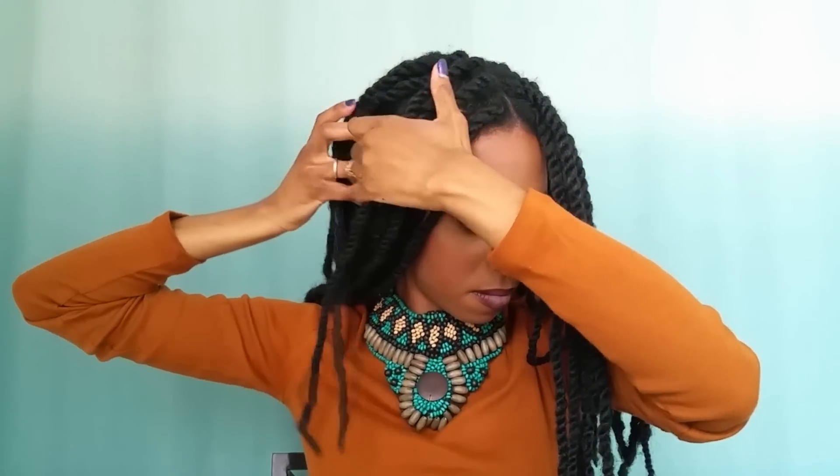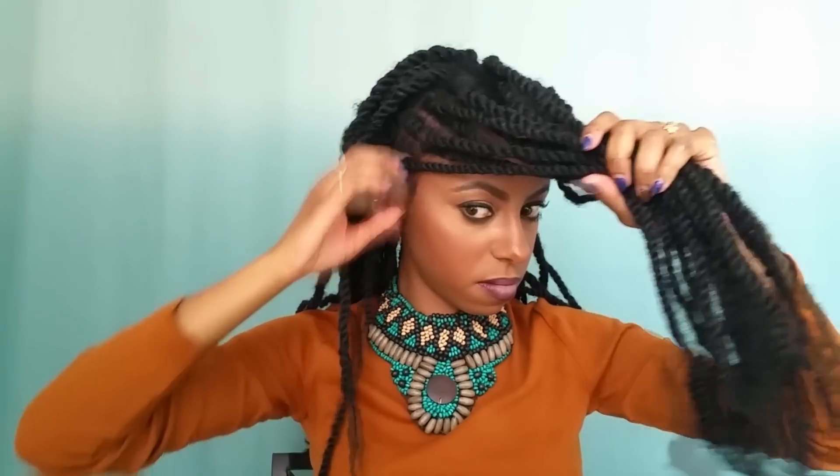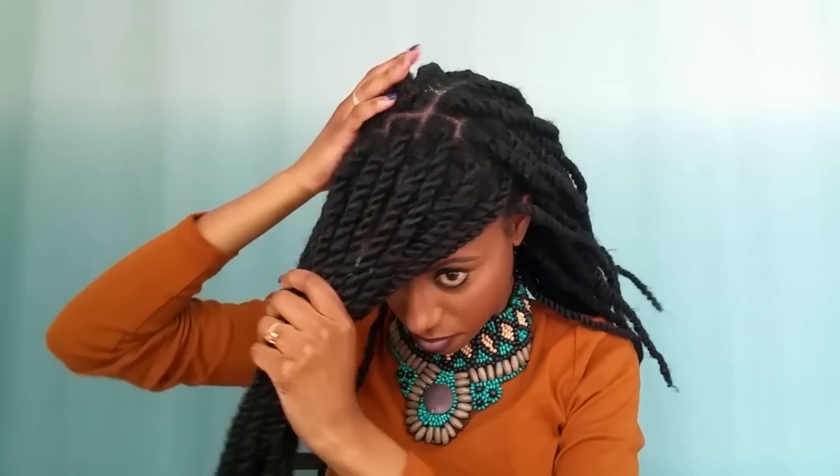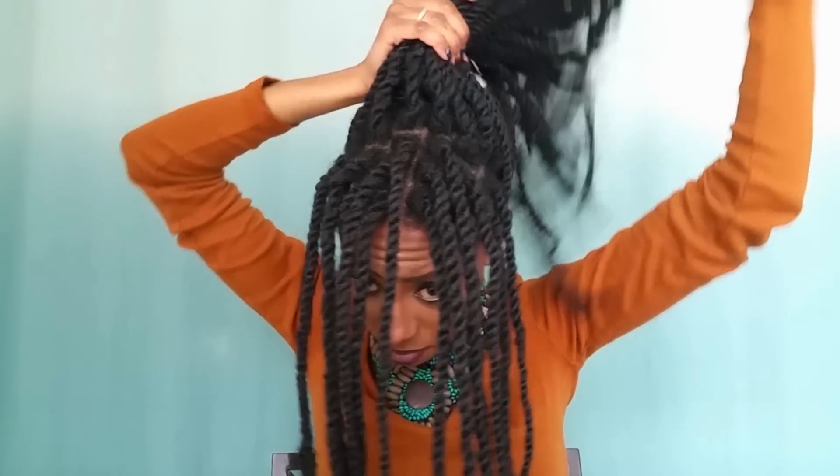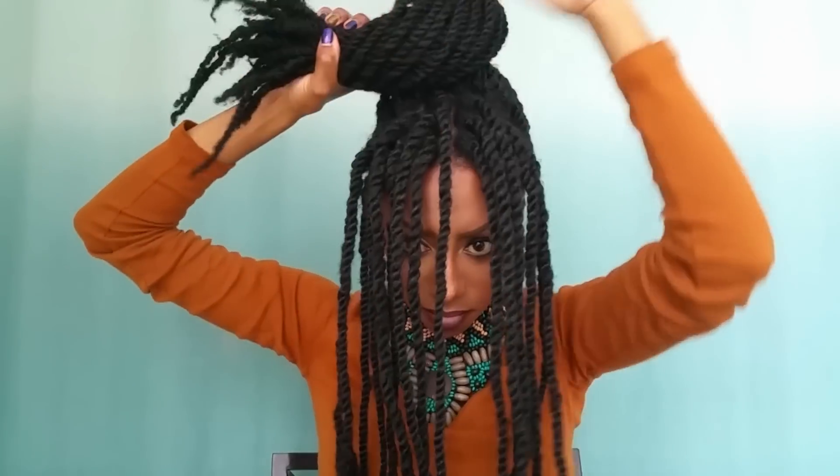Now that my hair and scalp are feeling good, it's time to style. I'm going to take the front of my hair and section that off, then take the back of my hair and put it in a very full bun, securing it with some bobby pins.